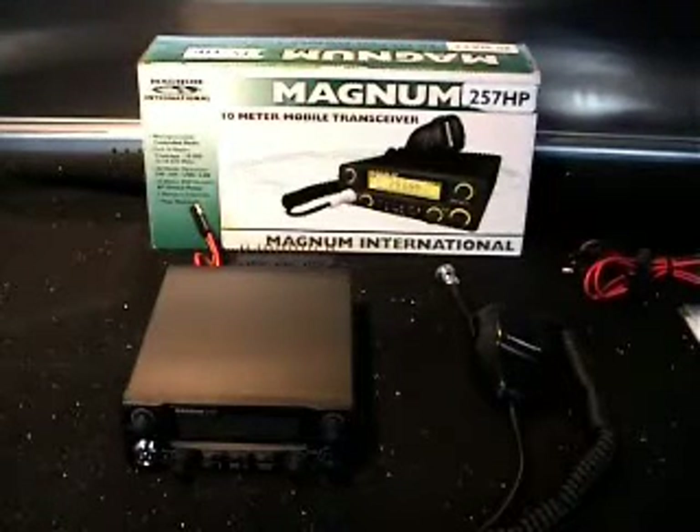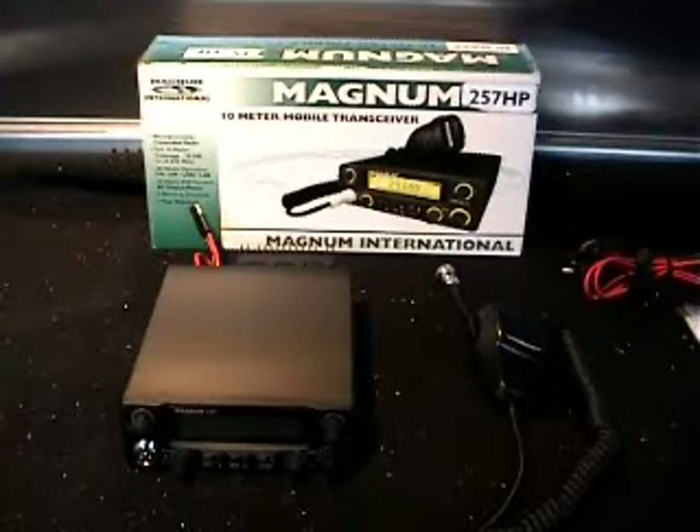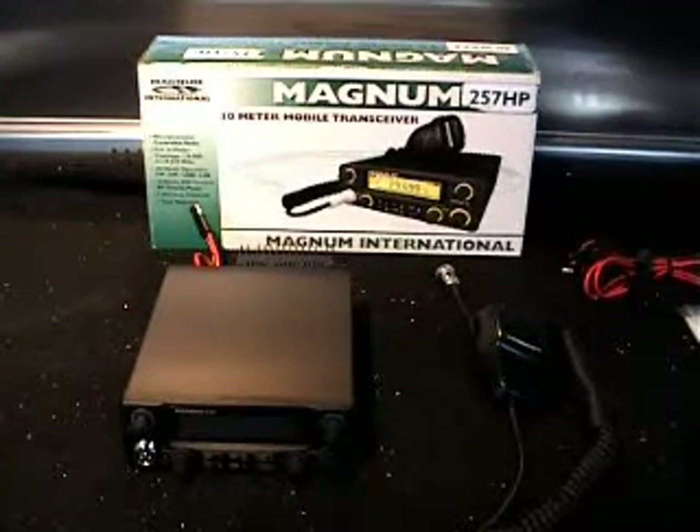Obviously they keep it down to around 80 watts on SSB. We'll do some tests on that — it's bolted on the rear of the radio. I'll show you that a little further on.